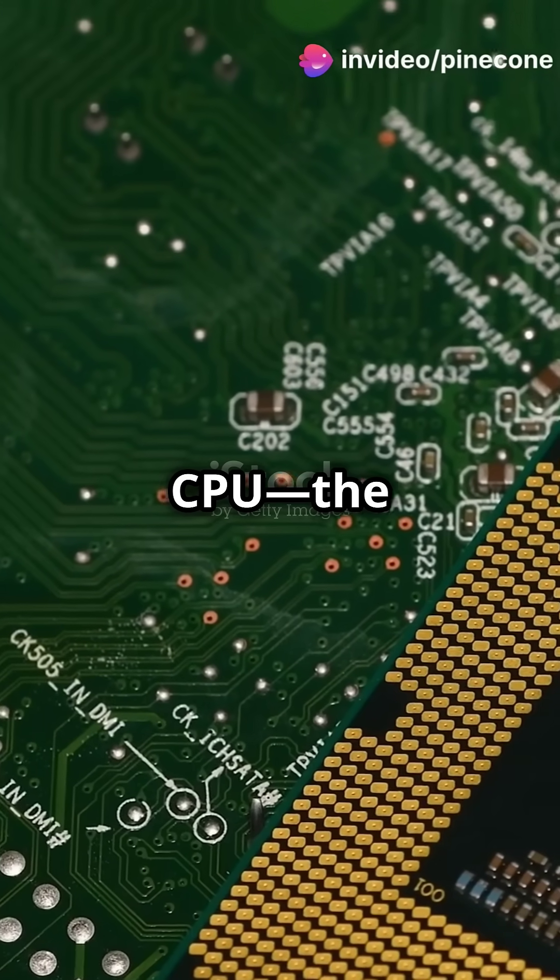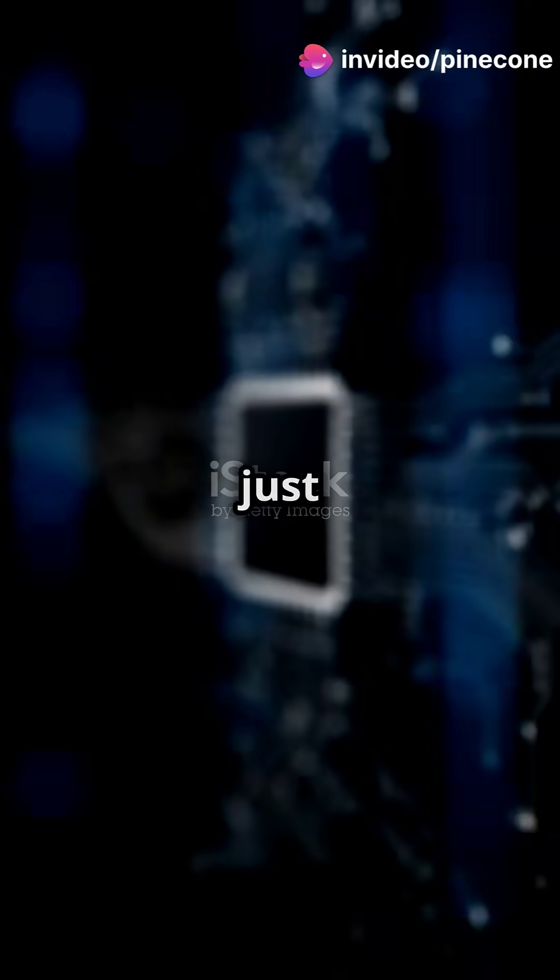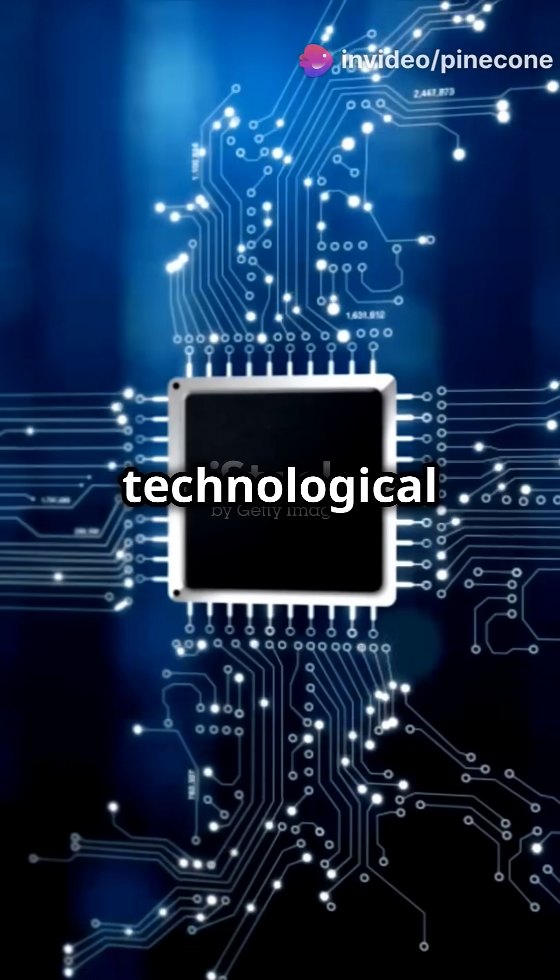Have you ever wondered how the CPU, the brain of the computer, is made? In just two minutes, let's explore the journey of this technological marvel.